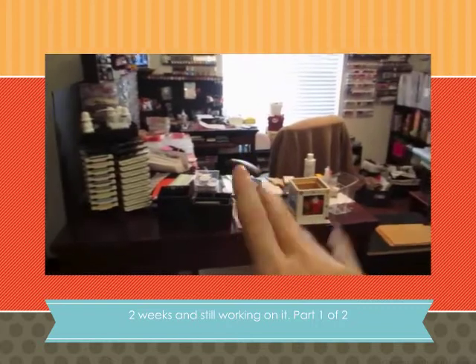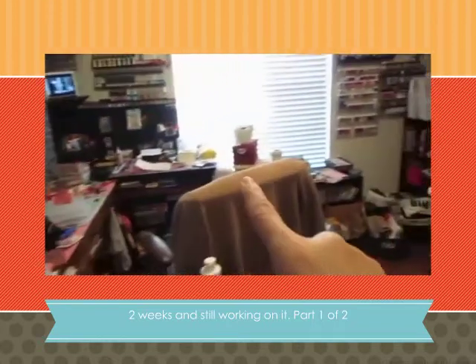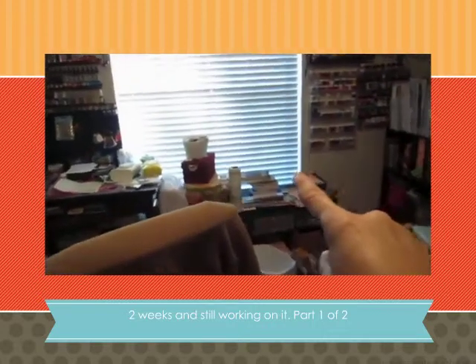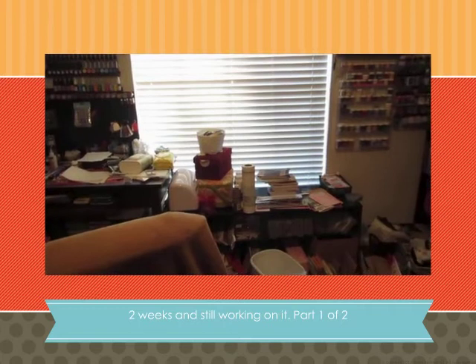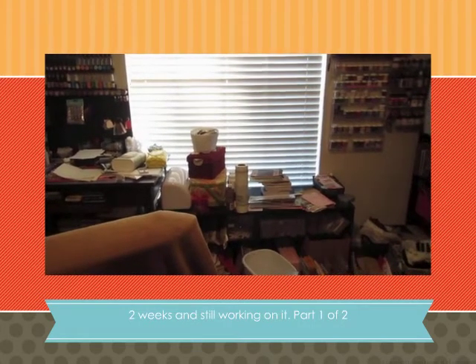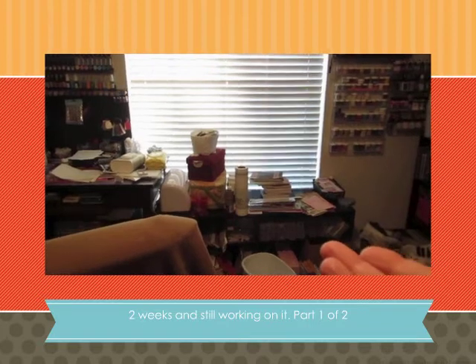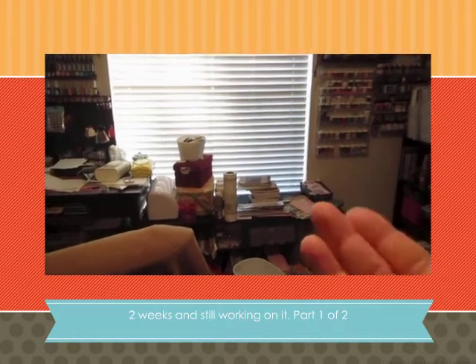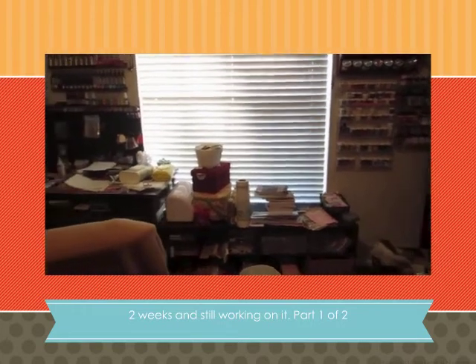I changed the setting of my tables. I used to have a table right there where I did my scrapbooking right in front of the window. The problem was the light was just so bright that I wouldn't do my scrapbooking in the daytime in the morning. So I decided to change that since by nighttime I am going to bed early.